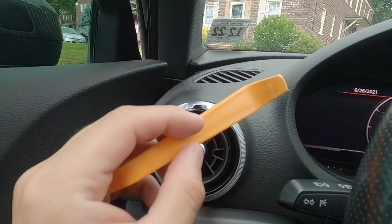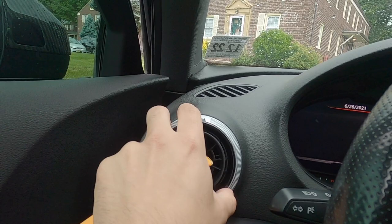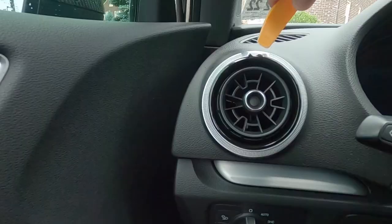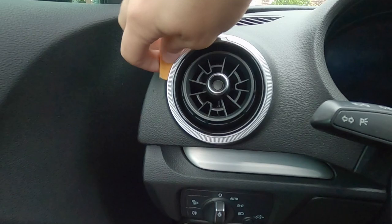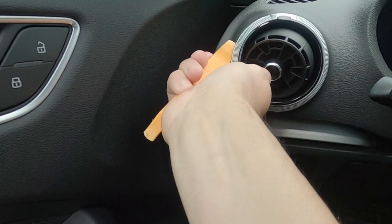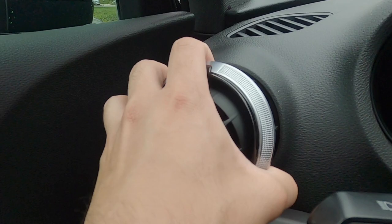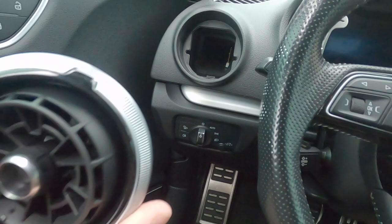I suggest using a plastic pry tool so you don't scratch anything or break anything. You could probably get away with just putting your fingers behind it and pulling, but I feel safer using the pry tool. Start to pry around the vent and it's just going to start to pop out — you don't want to be super hard on it. With your hand, there you go — the vent is completely removed.